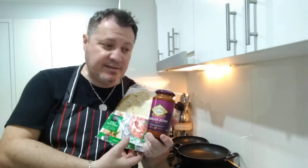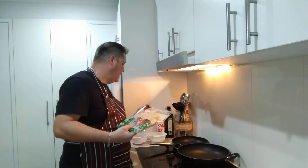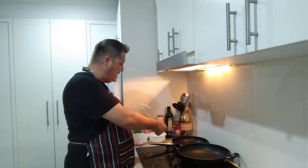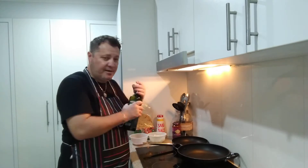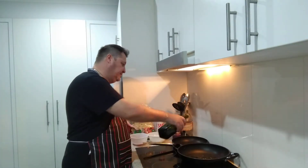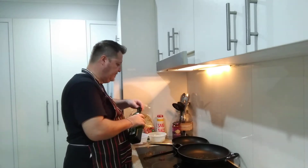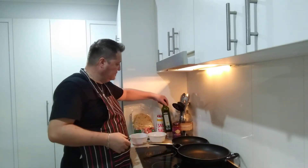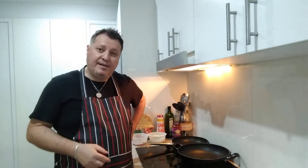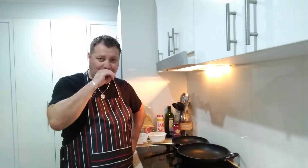All right, let's keep going. I've got my pan heating up and a second pan for the naan so we can cook the naan as well. I'll put a little bit of olive oil on both pans, and while the chicken and onion and everything's cooking, we'll go through the sauce and the naan bread itself.